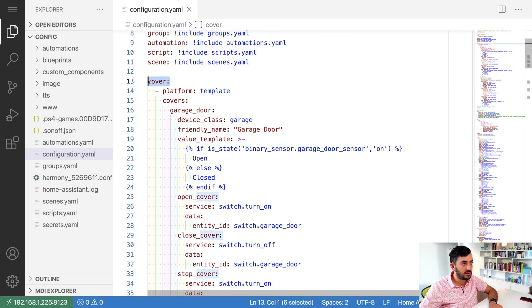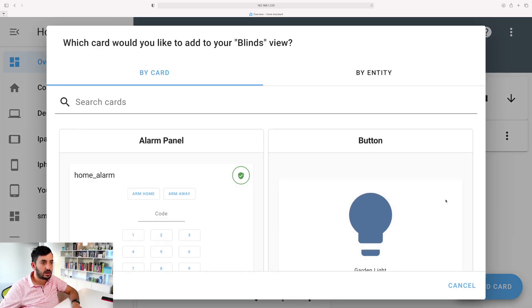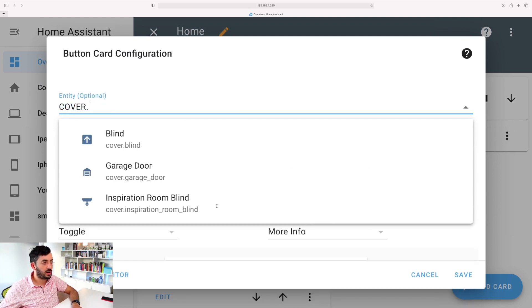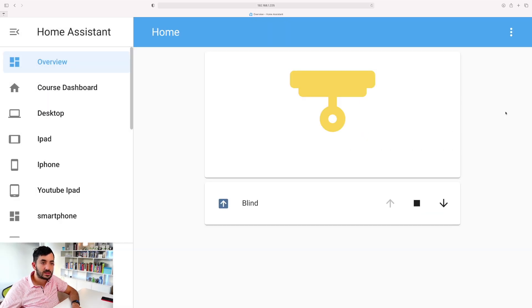Once you've done this, save configuration.yaml, check your configuration file, and restart Home Assistant. Go back to your dashboard, click the three dots, click 'Edit Dashboard', tap 'Add Card', find the Button card, remove the existing entity, search for 'cover', and you'll find your new cover entity. Change the tap action to 'More Info' and save.